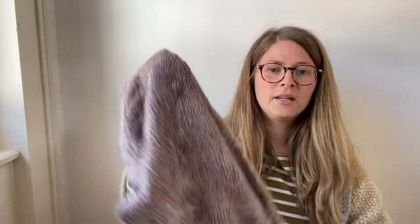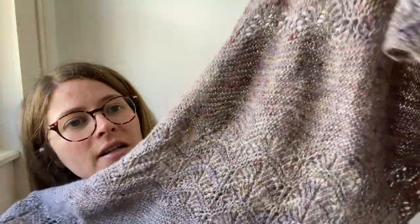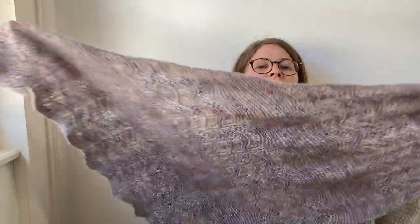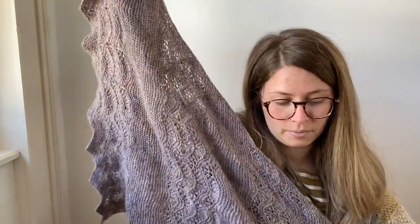I actually knitted this — the Plume Shawl by Melody Hoffman — in the Night Swimming colourway. I knitted this a while ago, but I think Chrysanthemum would knit up very similar to this. There are very subtle little sparkles in it too. It's a nice shawl to knit and actually a very fast one. So yeah, Chrysanthemum would look similar to this knitted up.